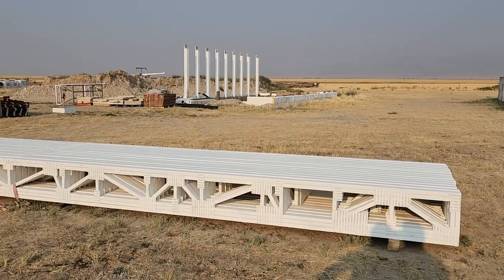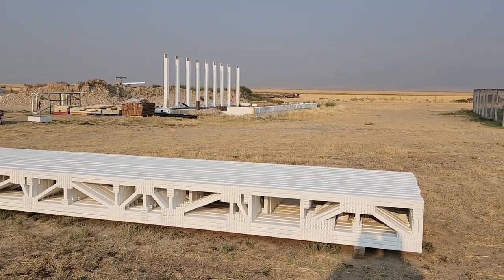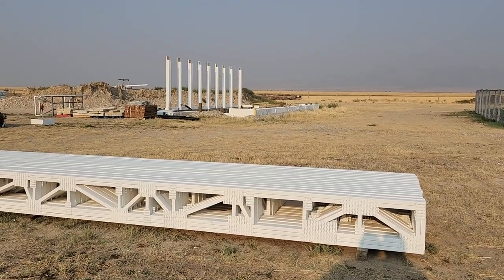We've got 15 web trusses here, and we'll be putting those from the south wall up to the north wall where we'll do that header.